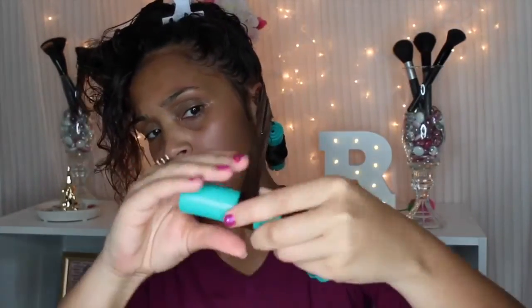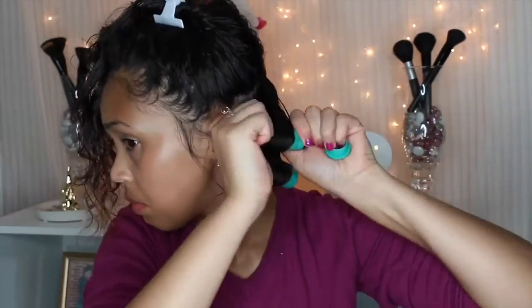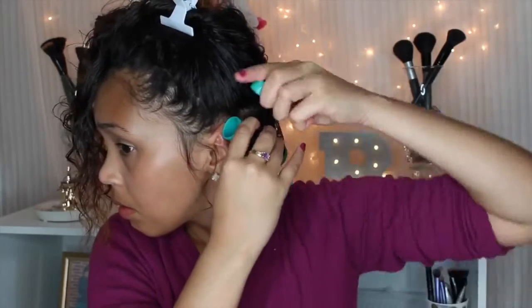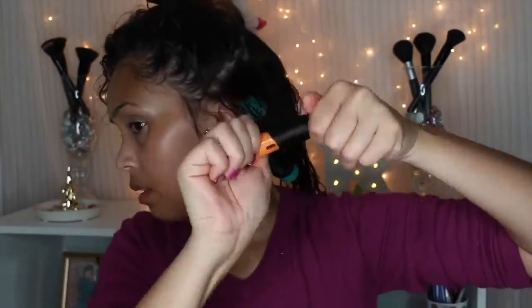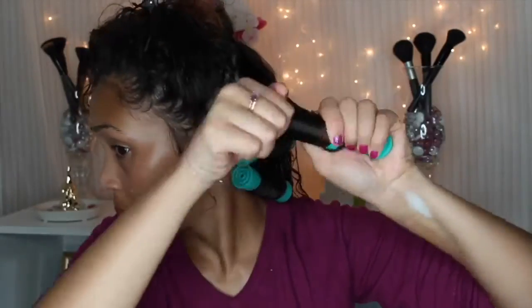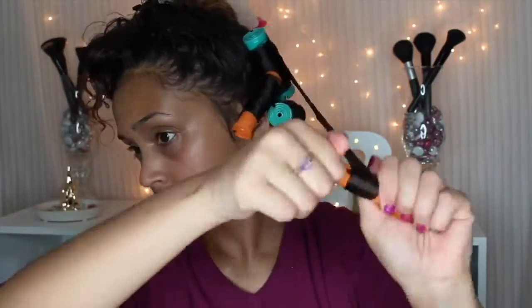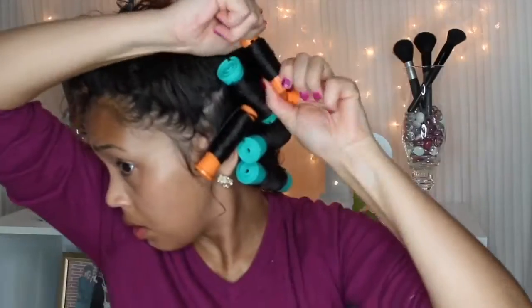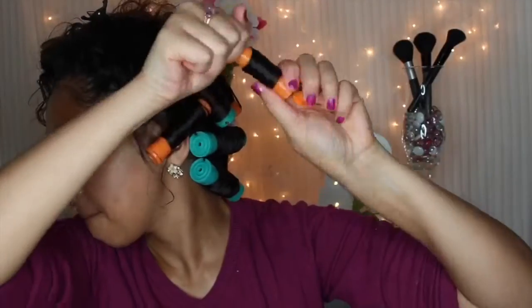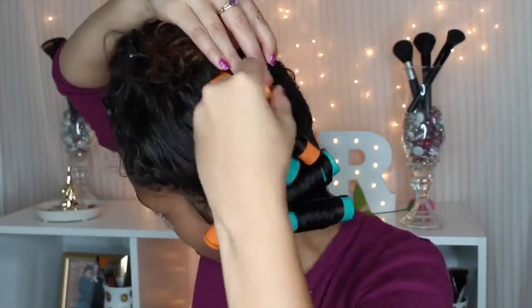You may notice at times that I do what's called pasting — I paste the ends of my hair to the perm rod so it gives me a more defined curl. I did the same thing in my flexi rod tutorial, which I'll place in the description box below. I used to be able to use the tangerine colored perm rods for my entire head, but since my hair has been growing so much I've had to use the bigger perm rod, so it's great to see that growth.